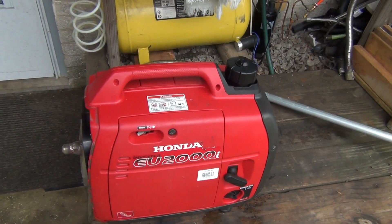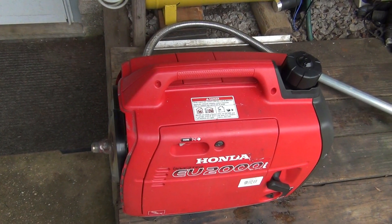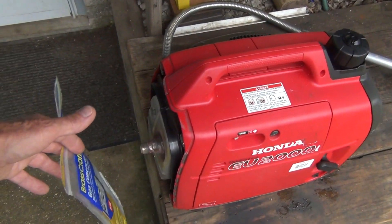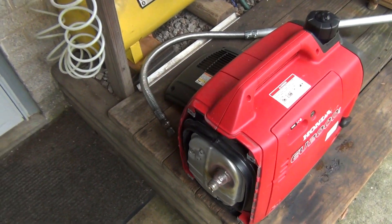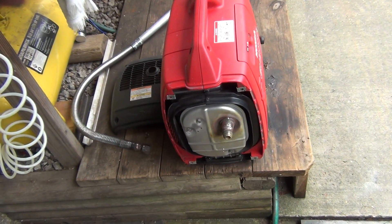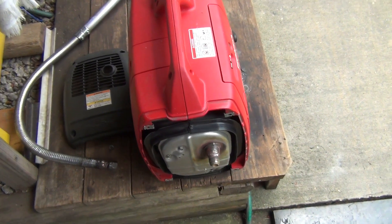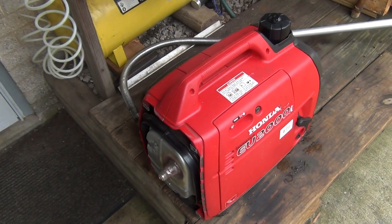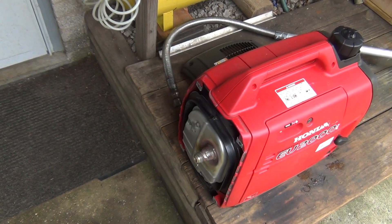I've been watching videos on how to quiet a generator, and people just stick it in a box with a little grill at the end and close it. I don't think that's a good idea. Number one, the muffler is putting fumes inside the box. Number two, the heat from the muffler builds up inside the box, and that's not good for the engine or the electronics. If you're running it for 5-10 minutes that's fine, but if you're running it half a day or a whole day, I don't think it's going to live very long.